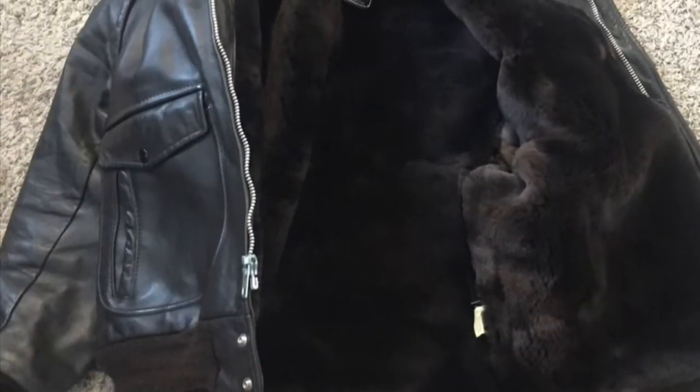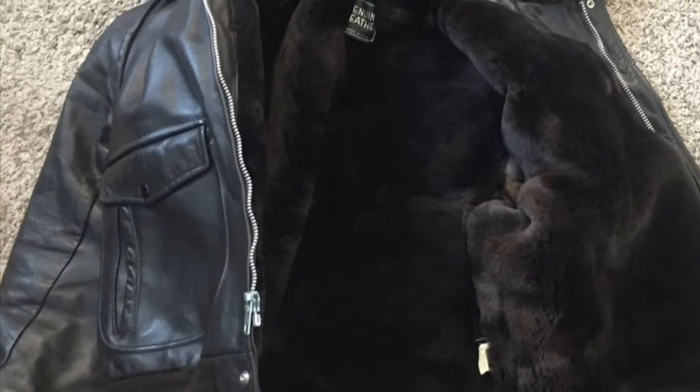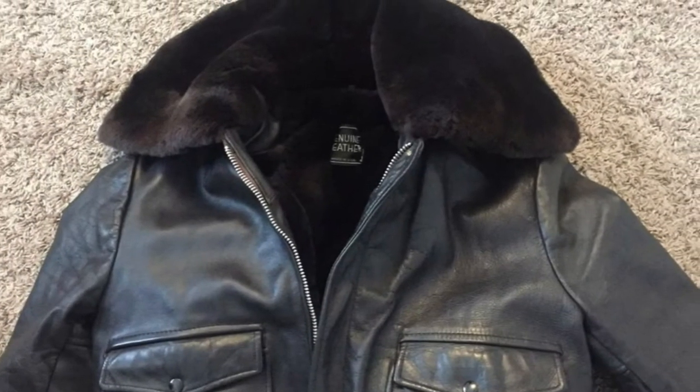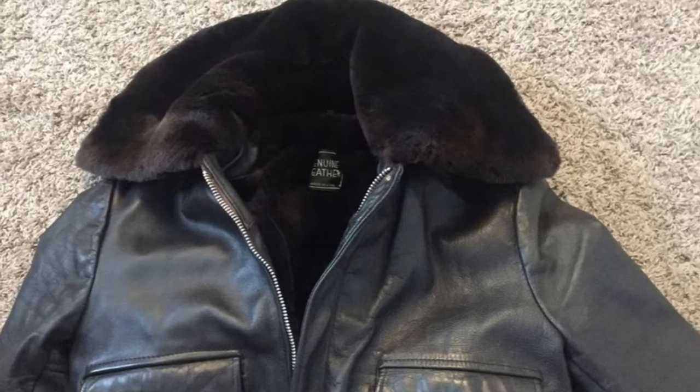So I took it in — actually I mailed it in — and this is what they did. Here's the Mouton fur that they put in the jacket and the collar, and made it look really nice and big and soft. I tried it on and I loved it. The collar was big, but when I looked in the mirror, I saw it's a little short.